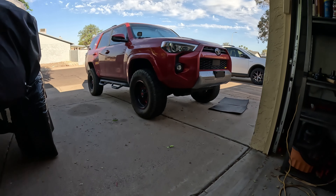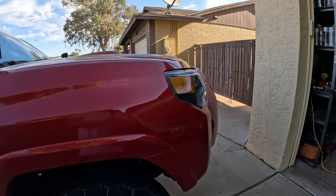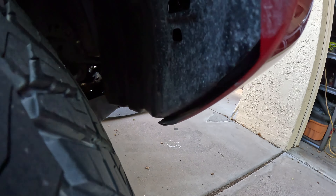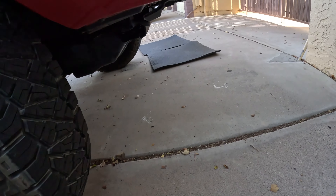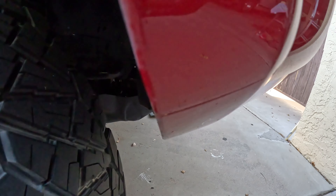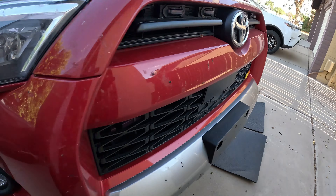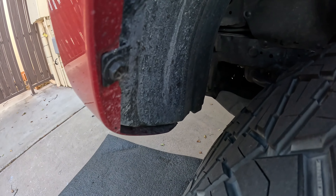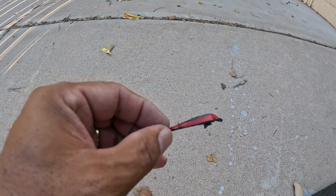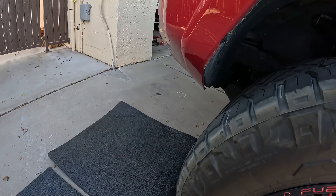Alright guys, I'm done cutting — done trimming the bumper a little bit. I just cut a little bit right there, same thing on both sides, maybe a quarter of an inch. I think this is a good start. I don't want to cut too much right now. I did the same thing on the other side — that little corner right there I think was the problem. We'll find out.